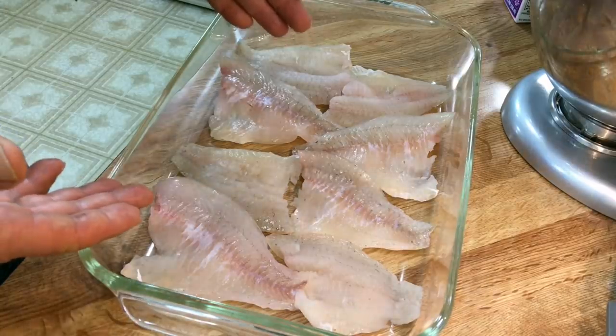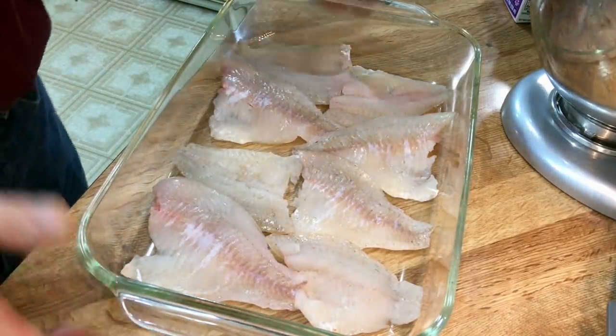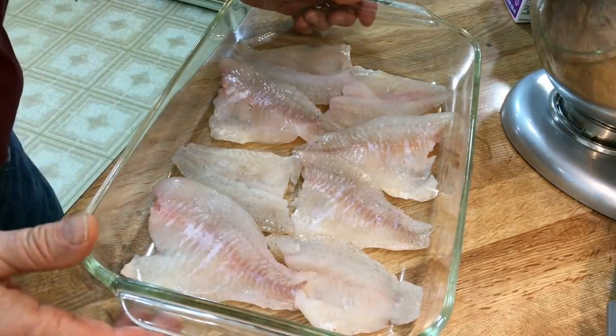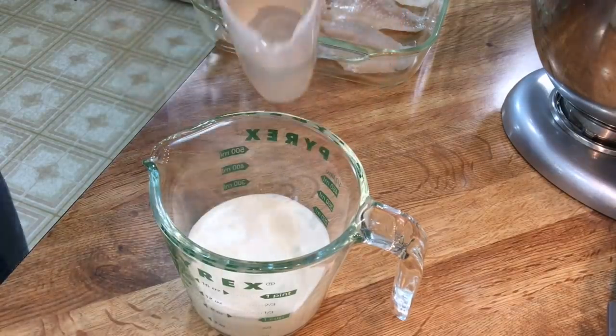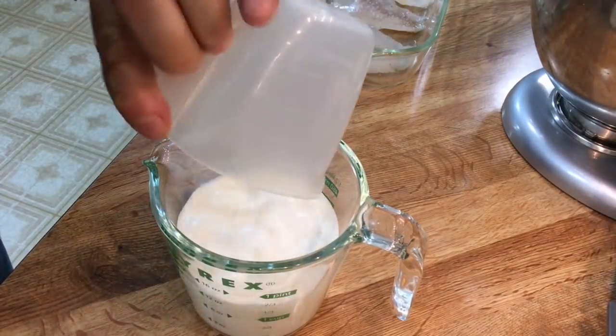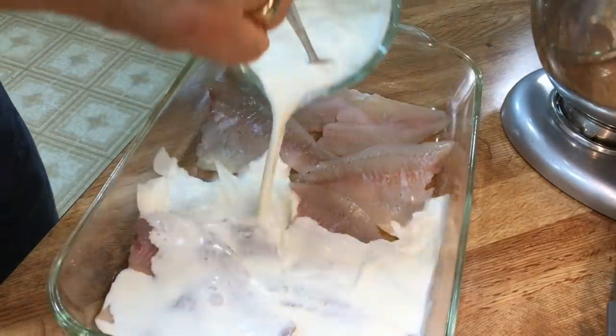Now it's time for our fish fry. I've got my fish in a casserole dish here and all I have to do is cover it with milk — but milk is high in carbs, so I will make my own milk. Here's eight ounces of heavy cream. Now I'm going to add a half cup of water. Now we have milk — low-carb milk! I'm simply going to pour this over our fish.